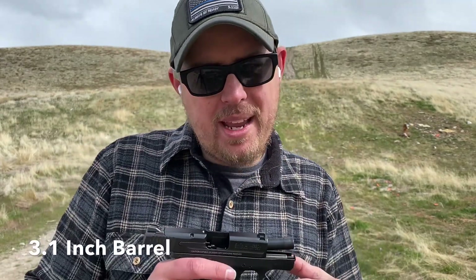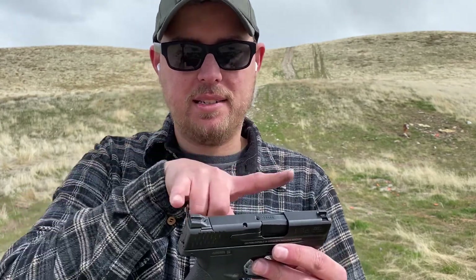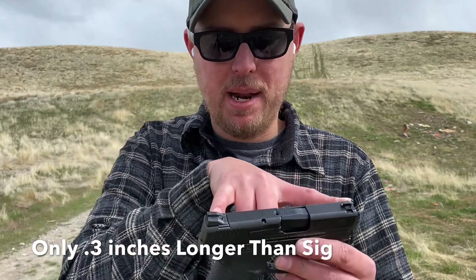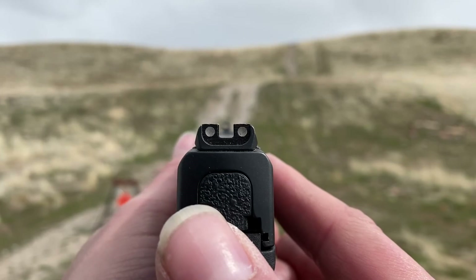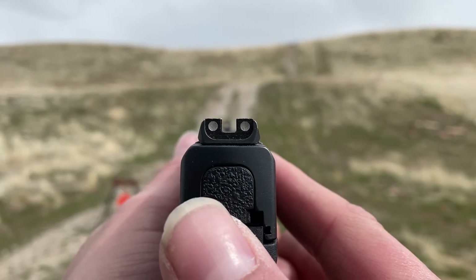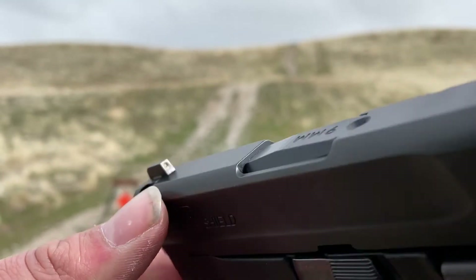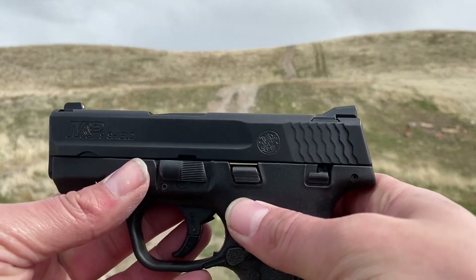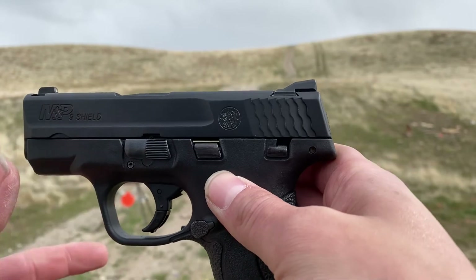The barrel is about 3.1 to 3.3 inches, so it's a little longer than the SIG and much longer than the two .380s I showed previously. So you're going to get better accuracy and a better sight picture because the slide itself is longer. The sights are just three-dot white — not night sights. All these guns so far, except for the Ruger, have dovetailed sights so you can swap them out. If you don't like the factory sights, you can get aftermarket night sights.